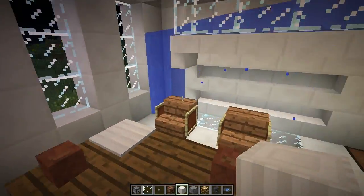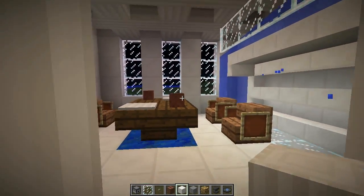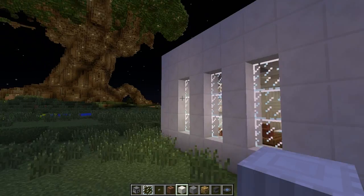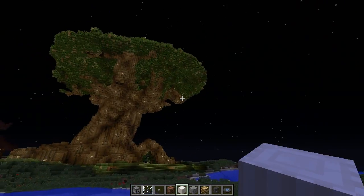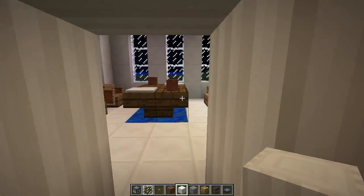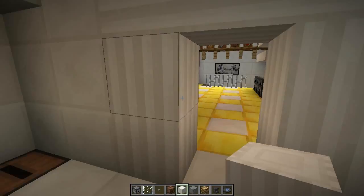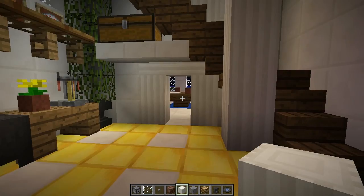That does it for this episode — short and sweet, and making progress on the Greek house. Take a look from the outside — run around to this side, looks nice, got a nice little room here, and it'll continue to look nice as we expand it further. Thank you for watching — if you liked the video click the like button and share it. Leave any questions, comments, or suggestions in the comments below. This is the Black Belt Panda, I'll see you in the next video.